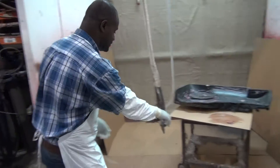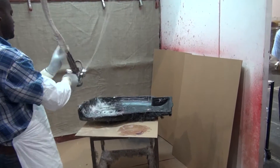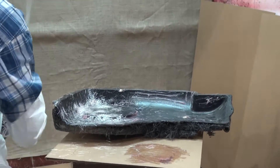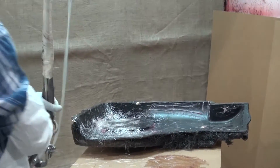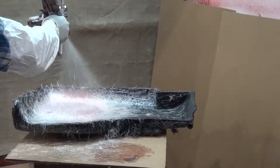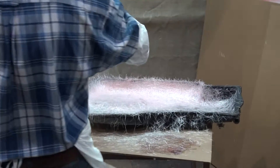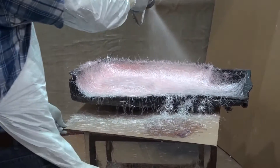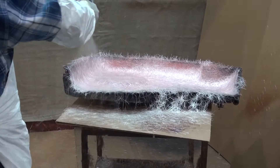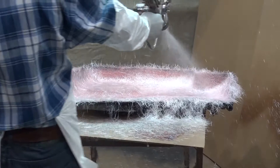Alright, here we go. Machine! How cool is this thing? My gosh! Oh my word! Look at this — it's flicking out fiberglass resin, hardener, and the whole lot all in one go. Like Mr. Teresi says: I love the smell of fiberglass in the morning.